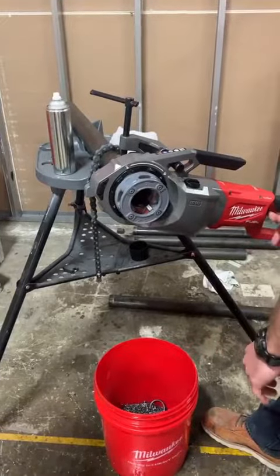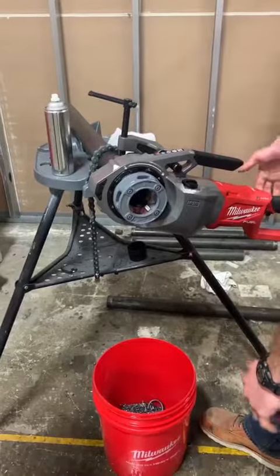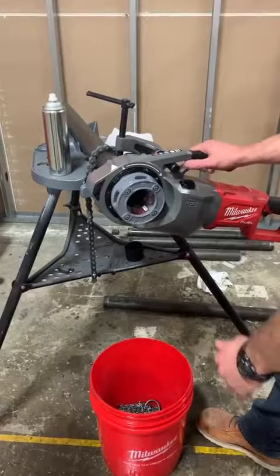We have our selector — if you push in, it's going to allow you to thread on the pipe; press out, thread off.